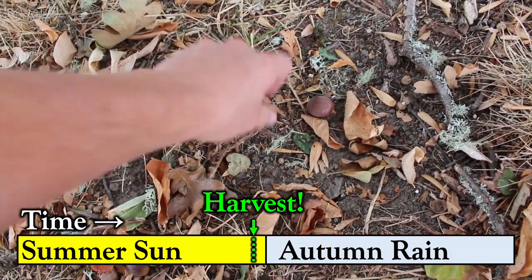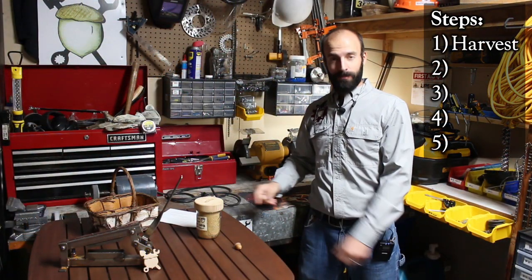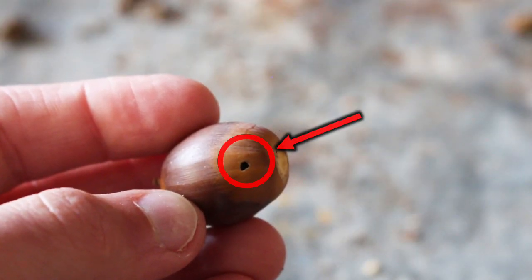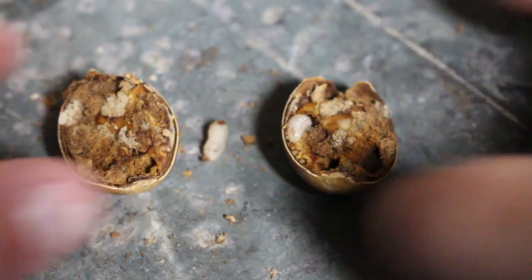Harvesting is done at the end of summer but before the rains return. You collect the nuts off the ground and you have just a couple days, a few days, until they get buggy. So if they have a hole in them, don't even pick them up because they'll end up looking like this on the inside.